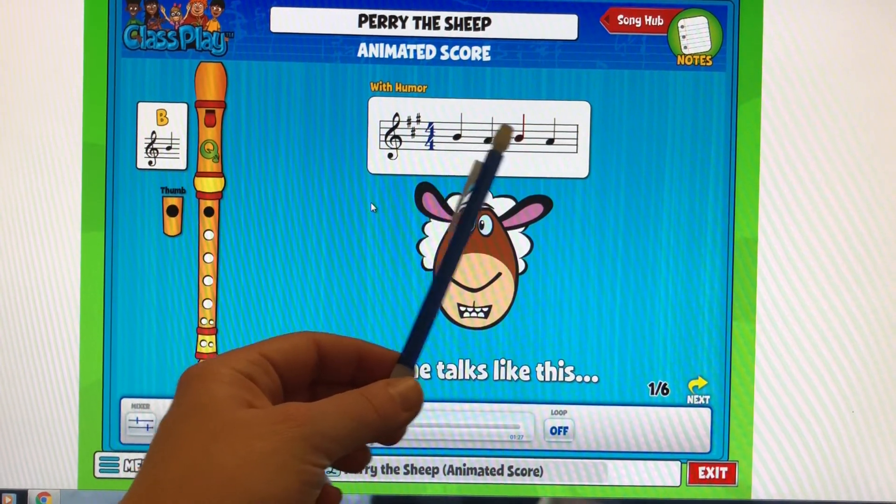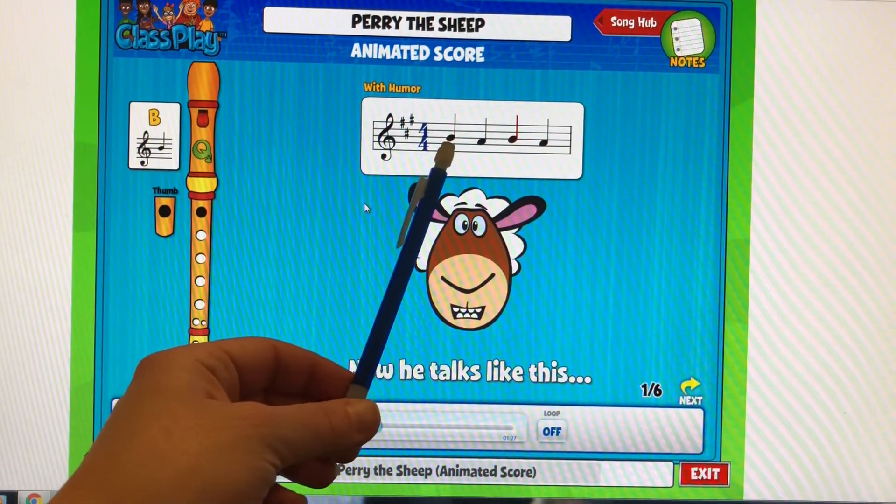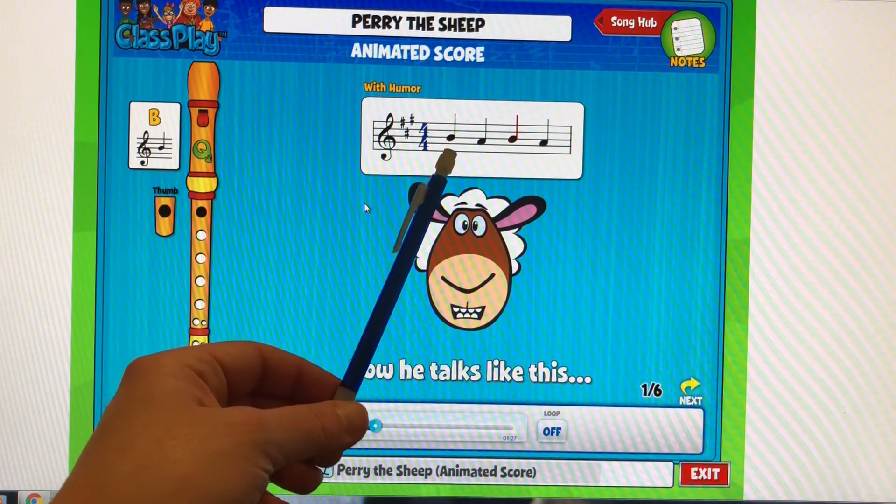We've got B, A, B, A. And I want you to play those when I say the magic words, together as a warm-up.